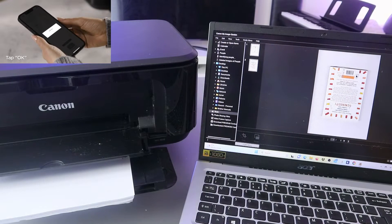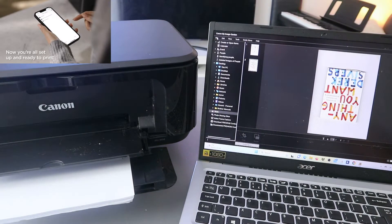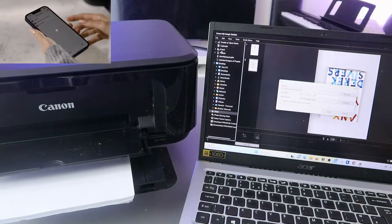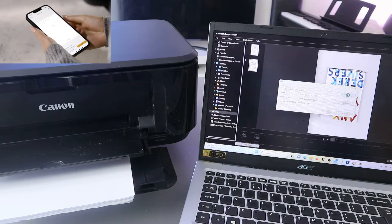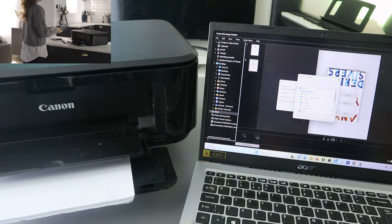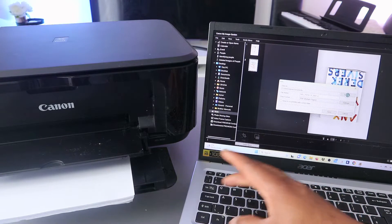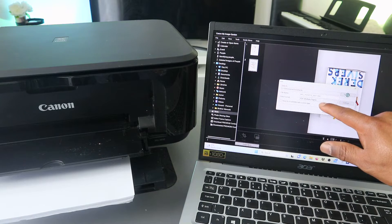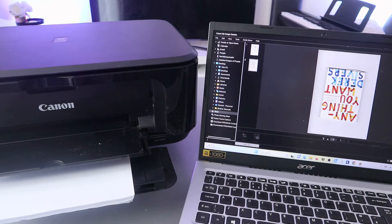If you want to save this document, go to the top and select File, then scroll down to Save. Wherever you want to save it on your computer, select Browse and decide where — for example, the Documents folder. You can also name the document so you can remember it. Type the name, then select PDF and click Save. The document is now saved.